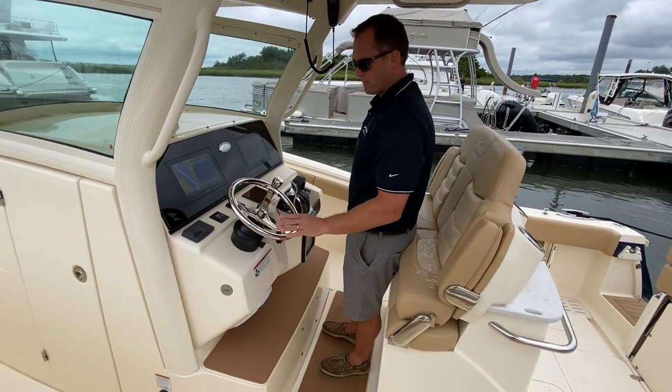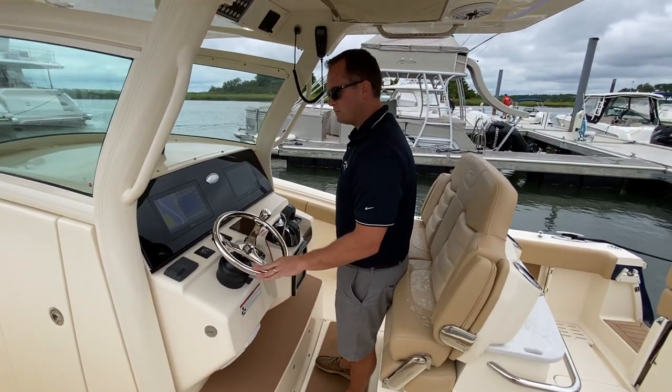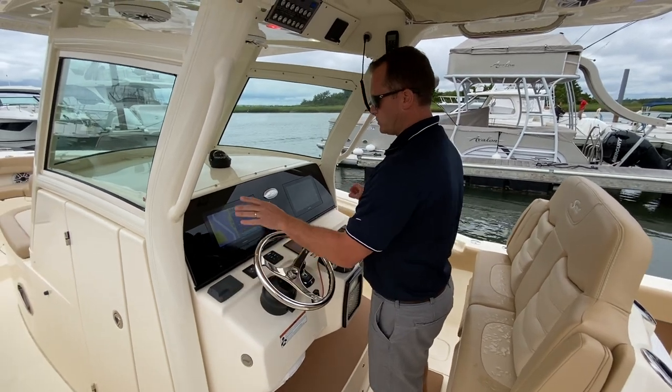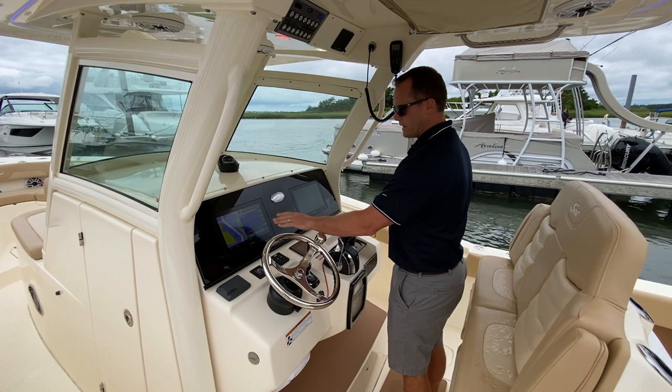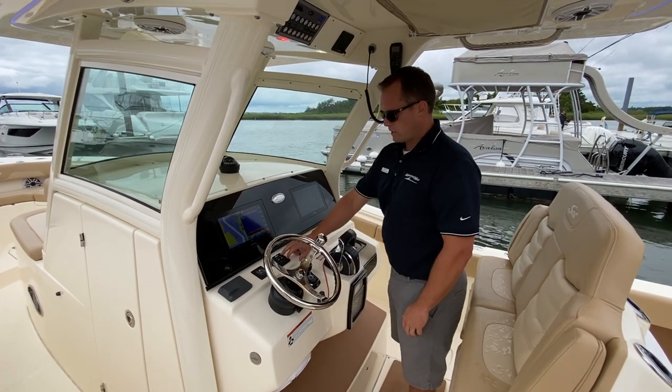At the helm you have footrests, a stainless steel Edson wheel, Diffusion stereo, two nice big 12-inch Garmin units flush mounted into the dash, and Lenko trim tabs.